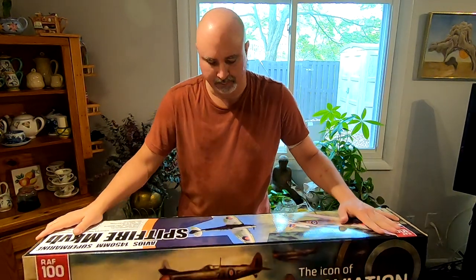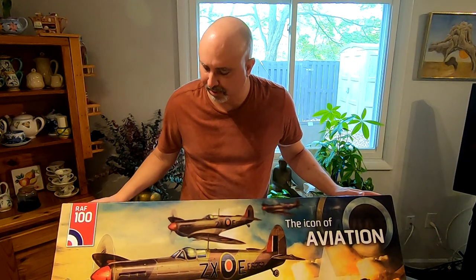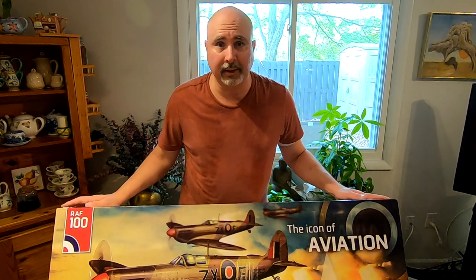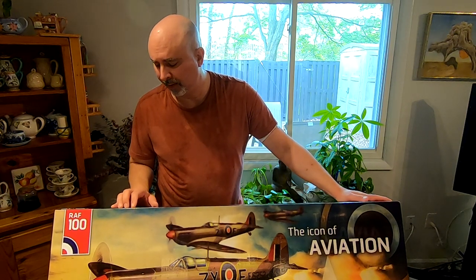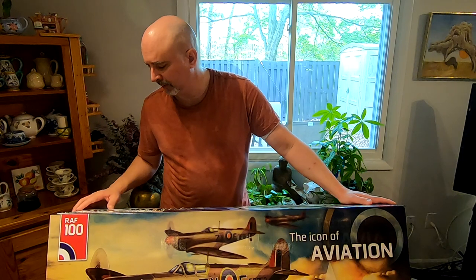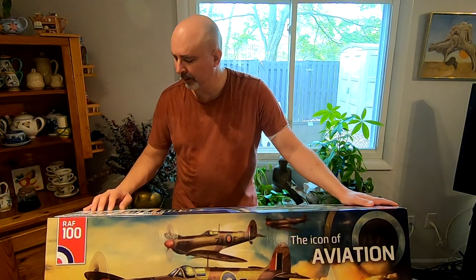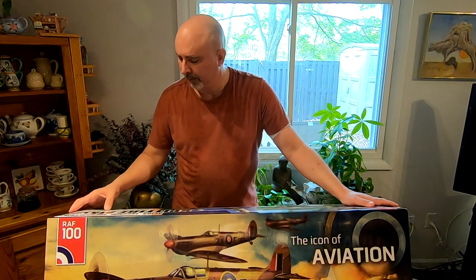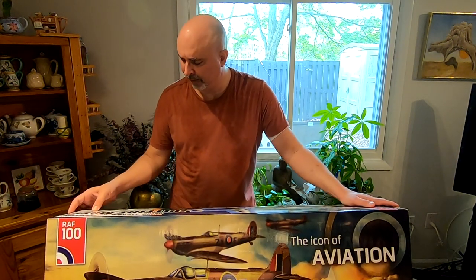This looks like a beautiful rendition of the classic World War II fighter, the Spitfire. It is 1.45 meters, so almost one and a half meters. A three-bladed 15 inch propeller comes with four 17 gram servos and two 9 gram servos.